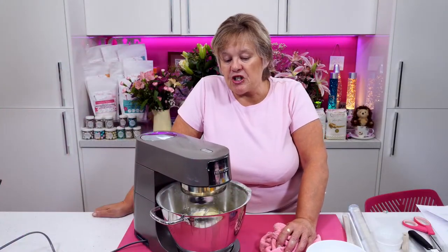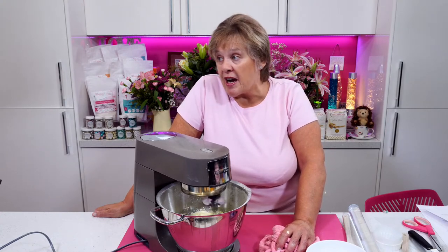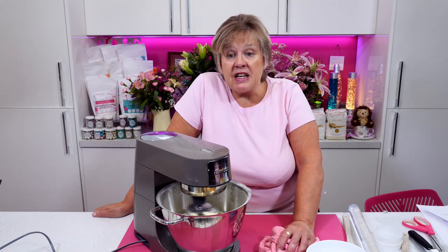Technically it's not buttercream, is it? It is — it's what we call frost cream. It's used with margarine. Because it's made with the Stork block margarine, which is vegan — it's more technically frost cream.